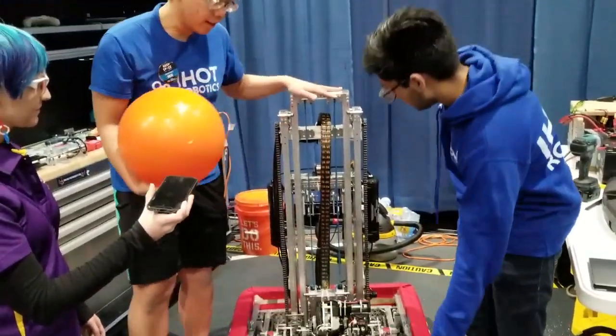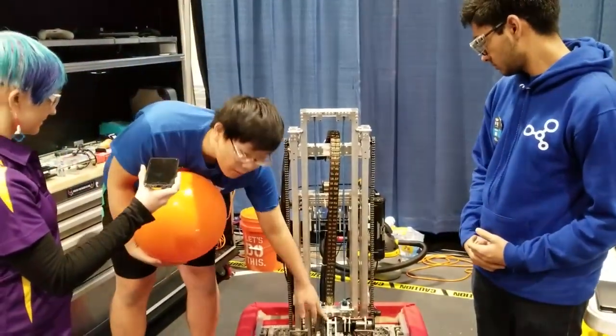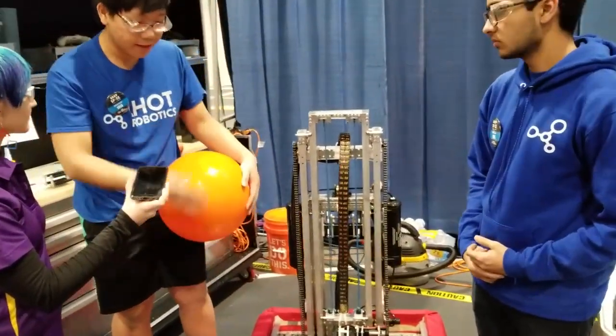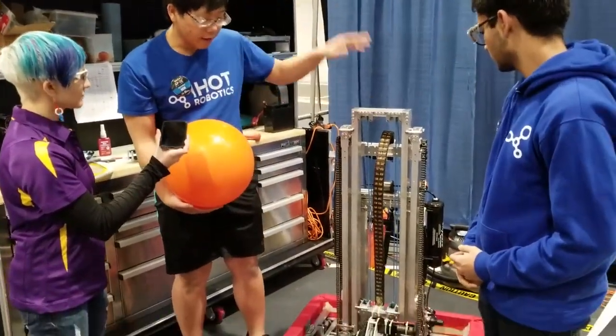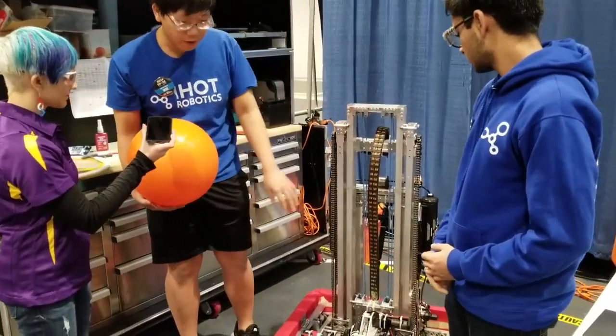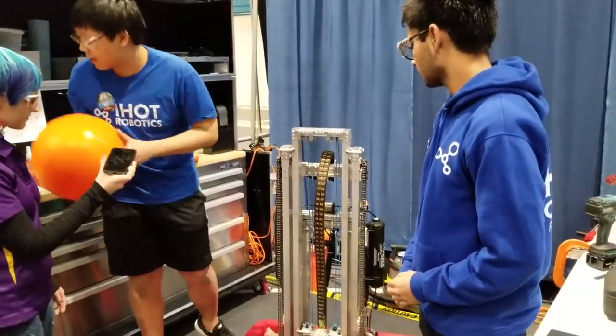It's on a single jointed arm off of a custom gearbox with an 800 to 1 reduction so we can control it easily. We also have a cascade elevator here powered off of four 775 redlines, and then we have our climber in the back.